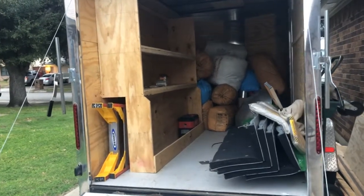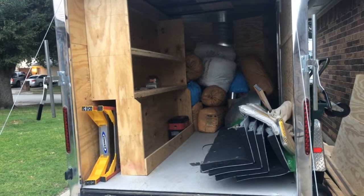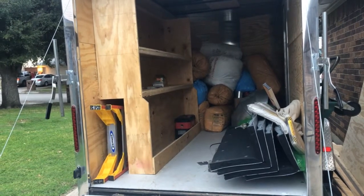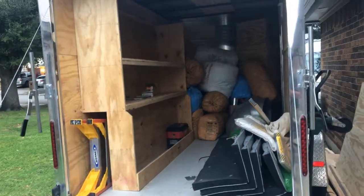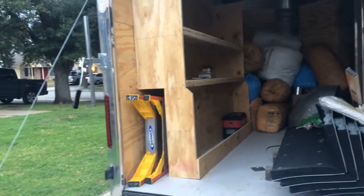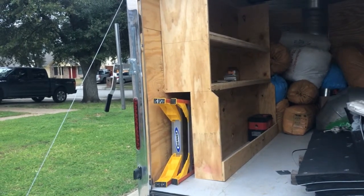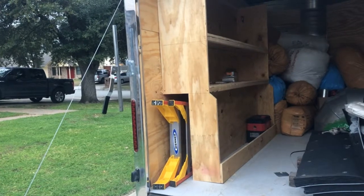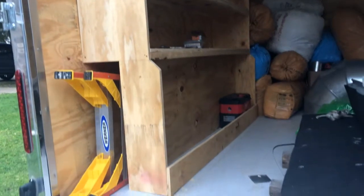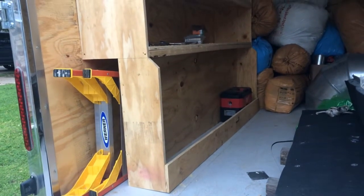Hey guys, just wanted to do a quick video here to show you our progress on the install trailer that we're outfitting and putting together for the summer's installs. As you can see, it's still a work in progress, but we've got the ladder garage finished — that fits a full eight-foot long ladder. Down below in the bottom shelf is where we're going to have our Milwaukee organizers, which will fit at least eight of those.